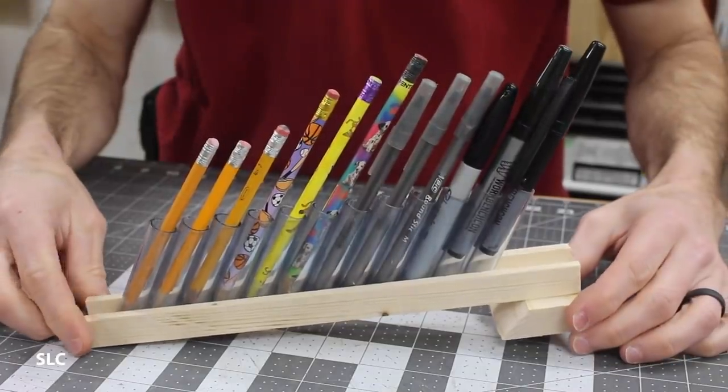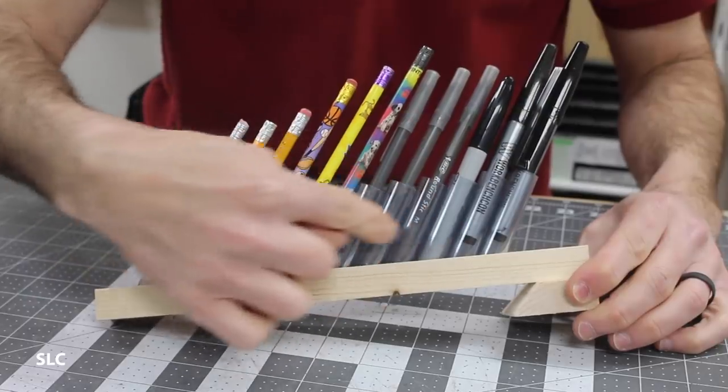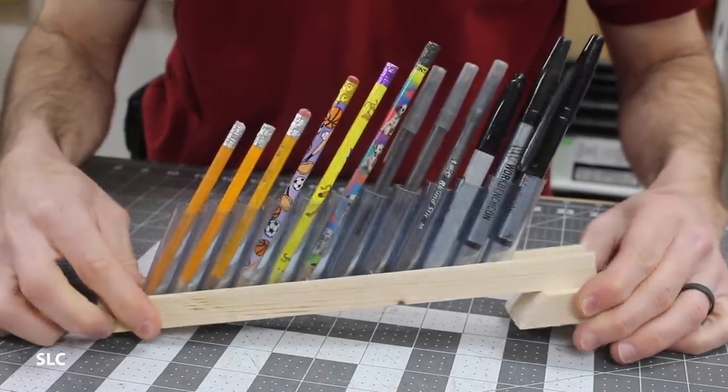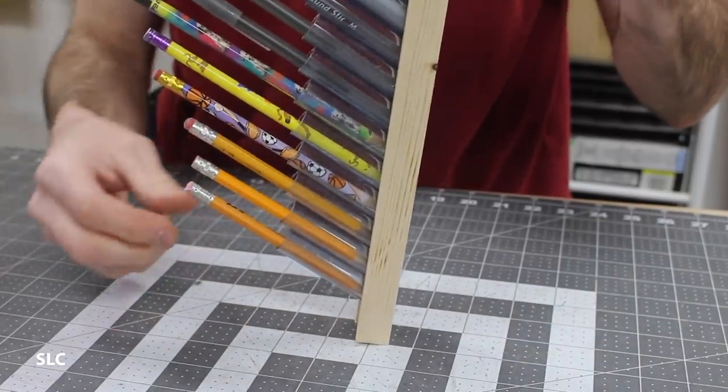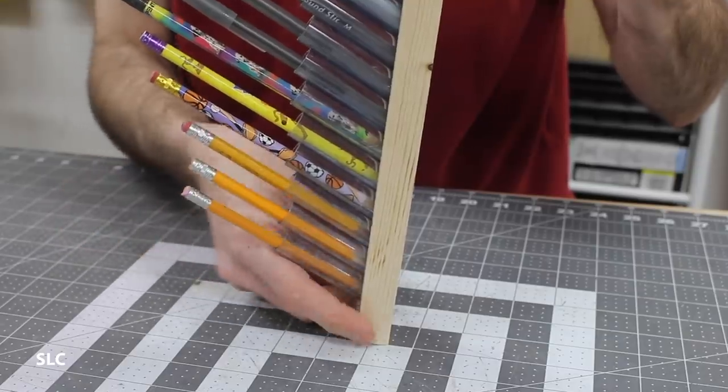Next up is this pencil, pen, and marker holder. I'm using some clear PVC here just so you can see it real well, but of course you don't have to use the clear version. I have these set at about a 30 degree angle so it's real easy to grab and replace, and you can see these from across the shop.